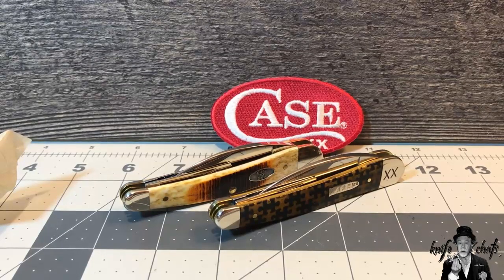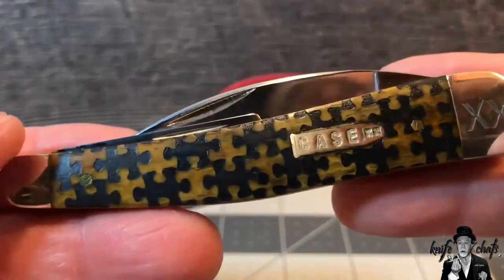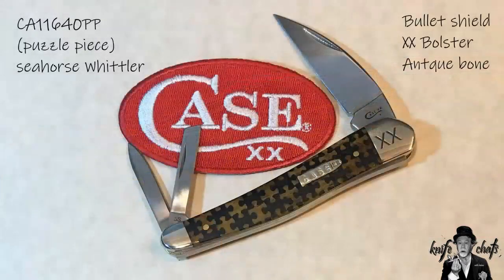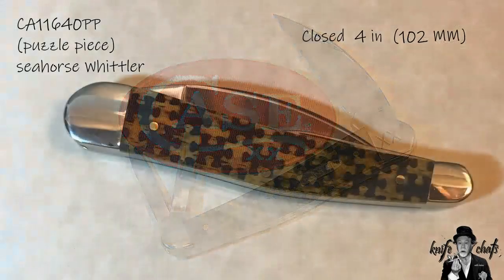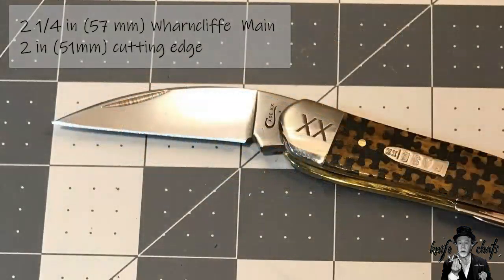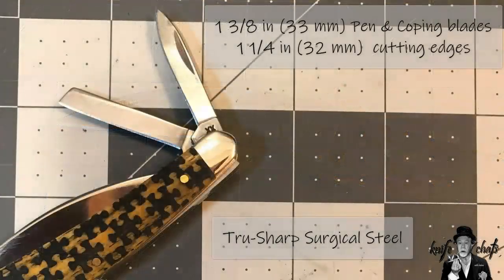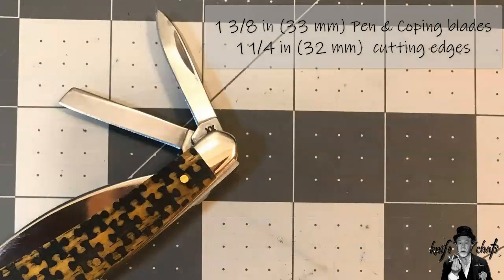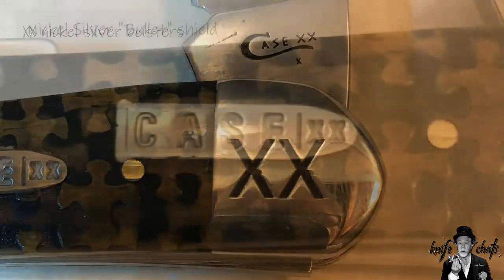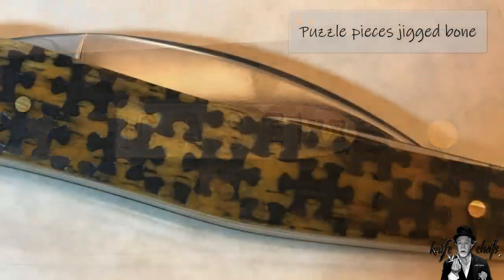Any case, there you have it - the latest addition to my Case collection: the Case Seahorse Whittler in puzzle pieces. And more to come in the near future.